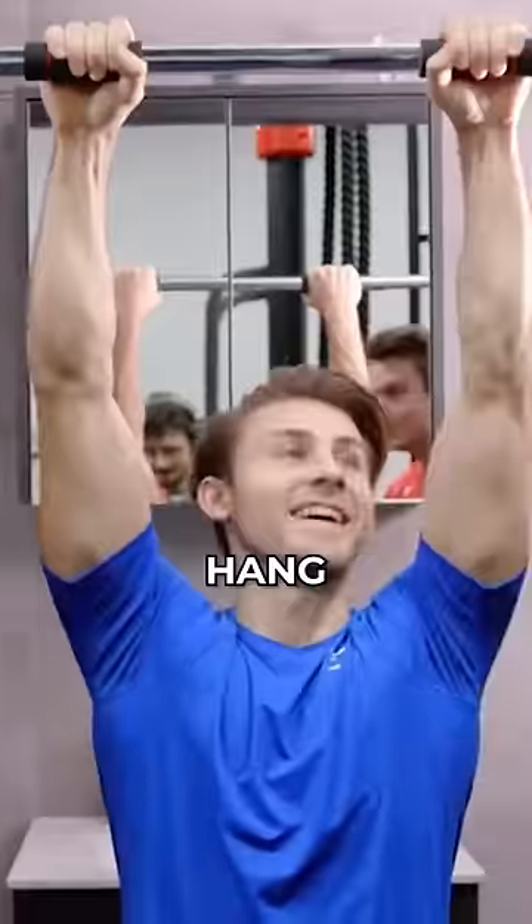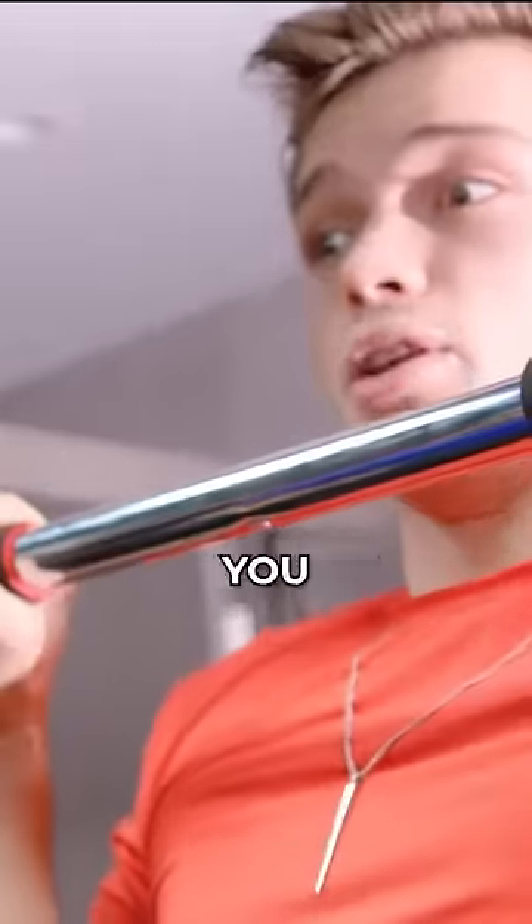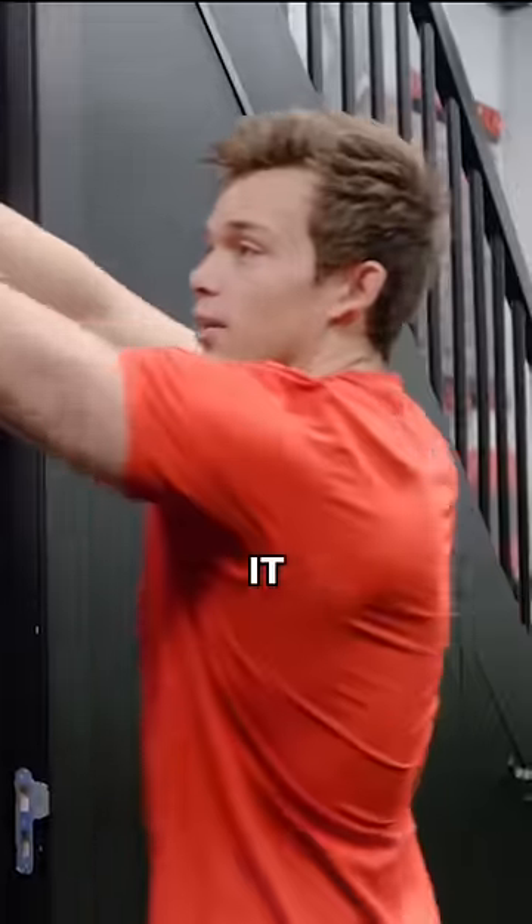I'm just scared. Can I hang on this? I'm hanging! Look at the bed right there. This looks actually very scary. Definitely you want to be this scared during your workout. Can you put it down? Do like dips.